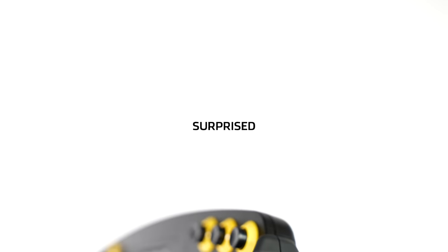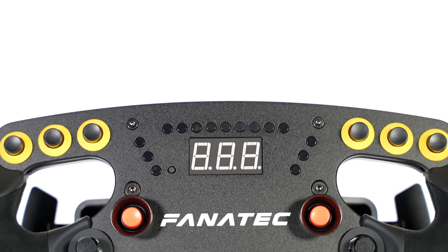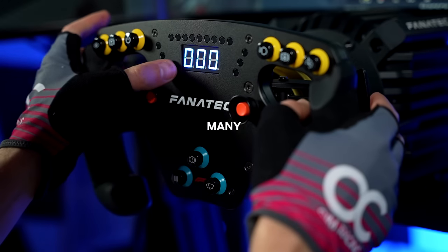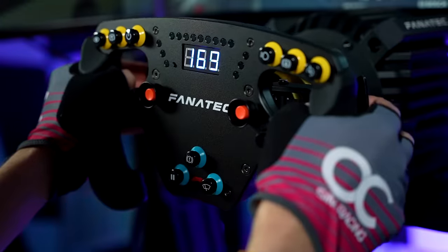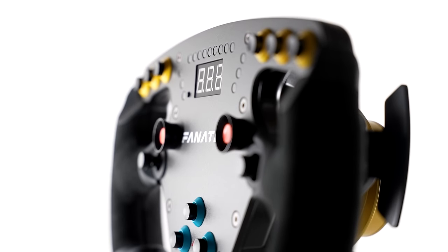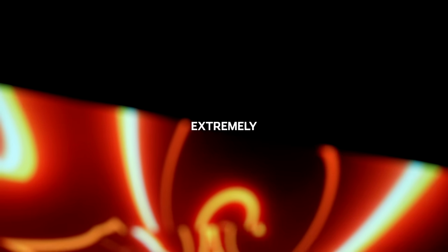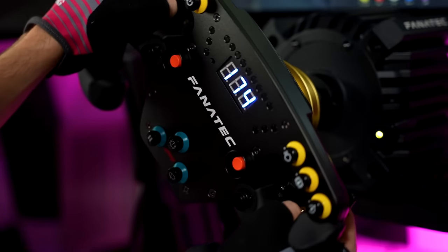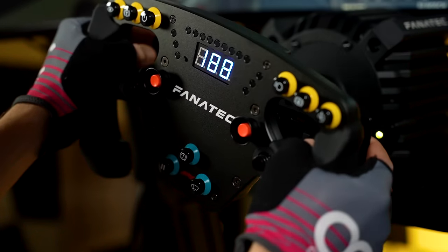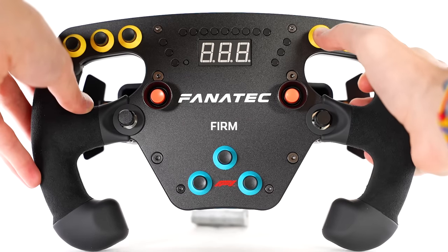Other things that left me pleasantly surprised were the genuine Alcantara grips which feel amazing, the bright rev and flag LEDs, and the blue telemetry display which can be used for many different things, notably for making force feedback adjustments on the rim itself. Eleven buttons, an analog joystick, and a 7-way funky switch also give plenty of functionality to this wheel, although notably no rotary or thumb encoders are here, which is something extremely useful especially in racing formula cars. I think this is one of the biggest drawbacks of this rim, as it's something that I myself and many others consider essential. Thankfully, the buttons that are here do feel good to press down with a clicky and firm action.